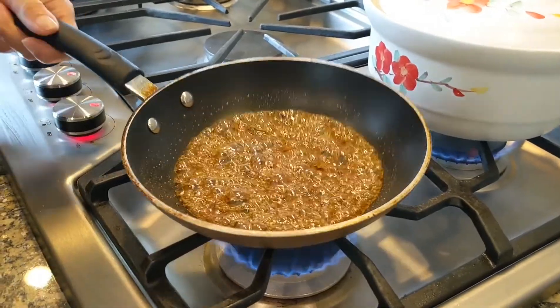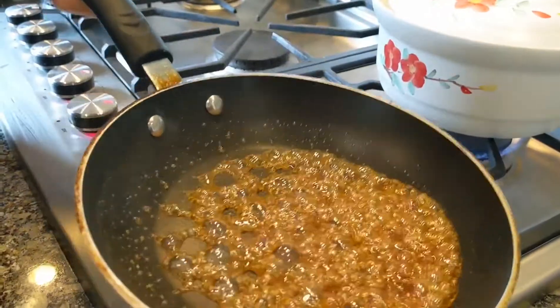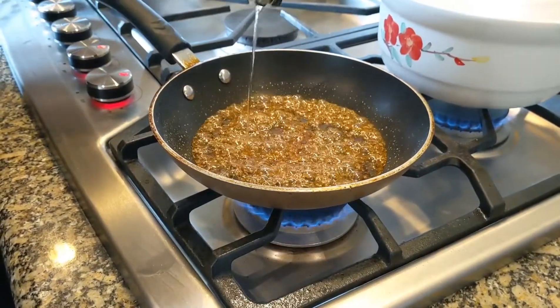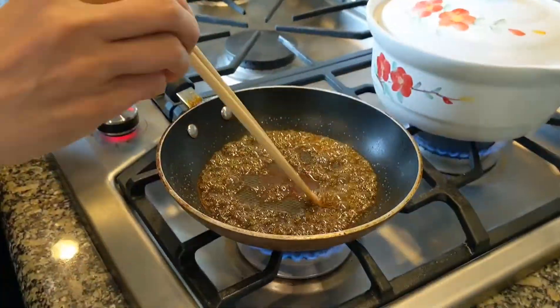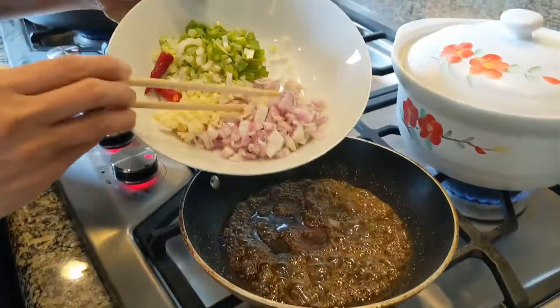The sauce is coming together nicely — this is the color I like it to be. I want to stop the cooking, so I'm going to add in a lot of oil and stir it up. Then I'm going to add in shallots.